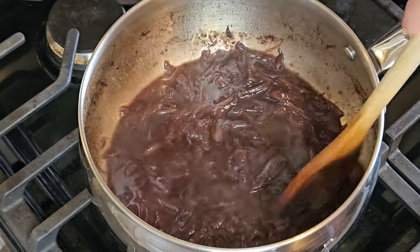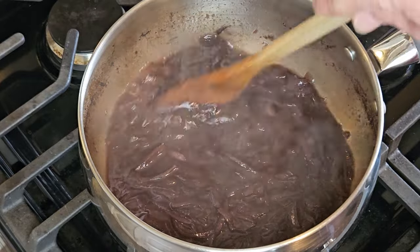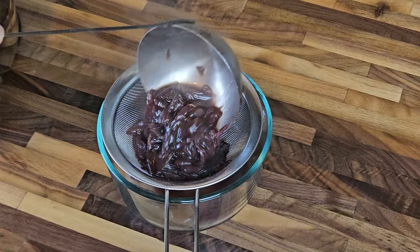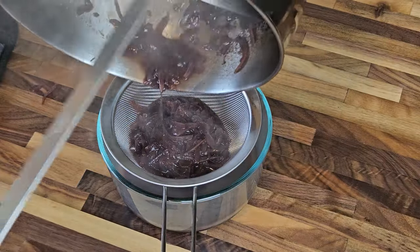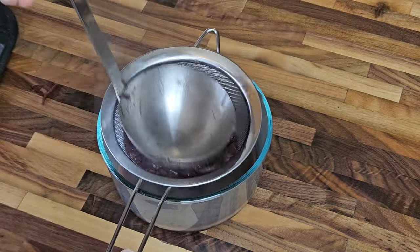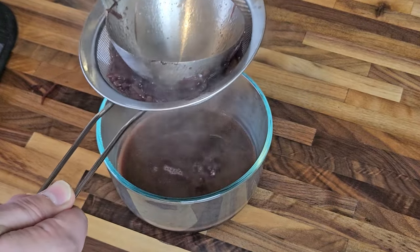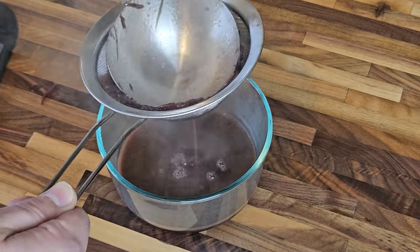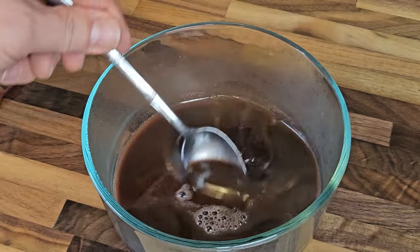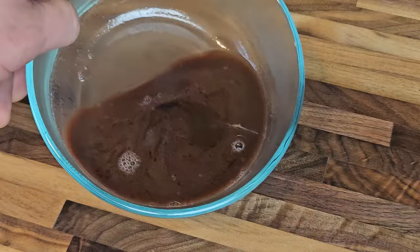I'm looking for the sauce to be a lot thicker than where we started, but I don't want a full-on thick gravy. Once it looks just about right, using a fine mesh strainer, I'm going to strain the liquid out of this mixture, leaving the solids behind. Go ahead and use those shallots for something else if you like, but they're not needed anymore for the sauce. I'll use a ladle to press as much precious sauce out of those shallots as possible. At this point you can season the bordelaise with black pepper and salt if you like, but I think it tastes perfect just as it is. Now our bordelaise is done and we can start actually making those venison steaks.